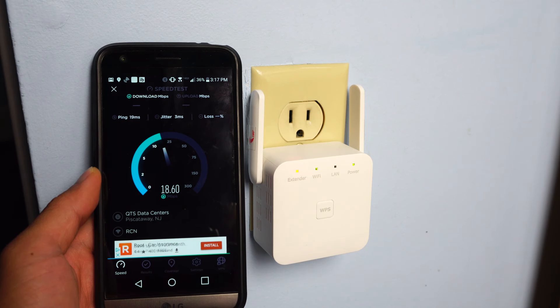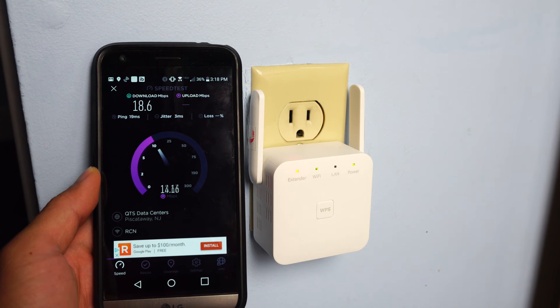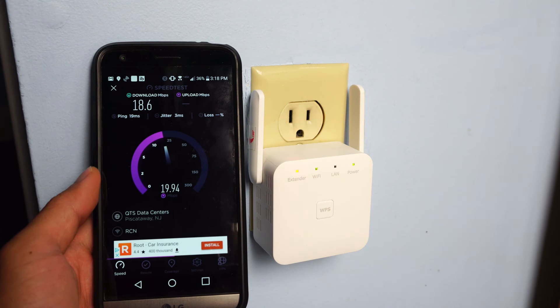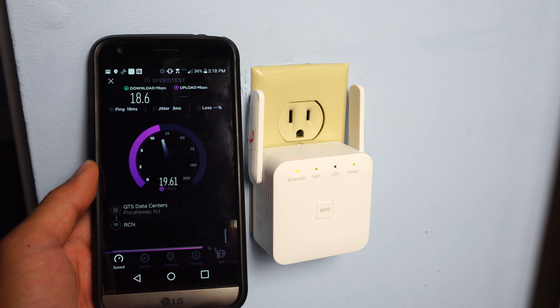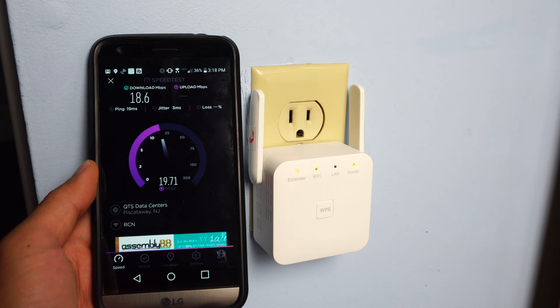Overall, the Wi-Fi extender was super quick and simple to set up on my network. It improved the overall signal strength of the Wi-Fi on the second floor of my home, although it wasn't powerful enough to bring the signal down to the basement. I hope you enjoyed this review. You can ask me any questions in the comments. I'll put a link to the product in the description below. Don't forget to subscribe to my channel and join me next time.